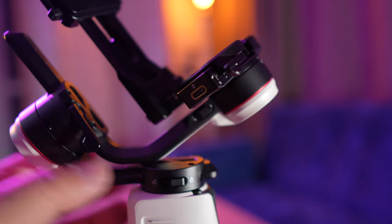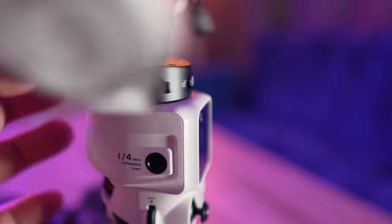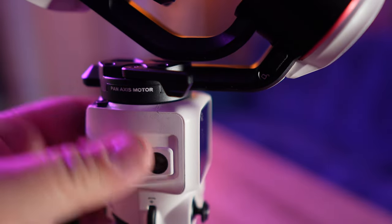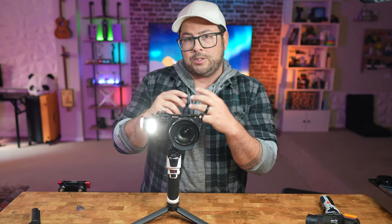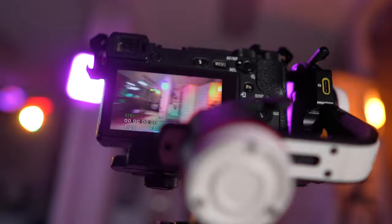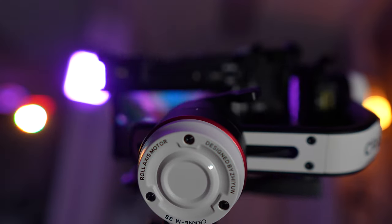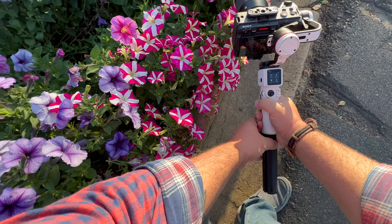To start the gimbal up, you can unlock the different axis points, which is great for traveling — you can just lock them into place so they won't move around. They have little measurement numbers on them too, so if you're switching to a bigger lens or a different camera, you can remember which settings they were on and easily put them back. And besides being built like a tank, it's also very lightweight, coming in at just 705 grams.